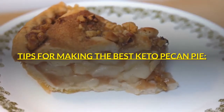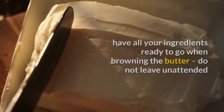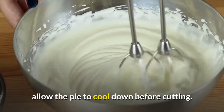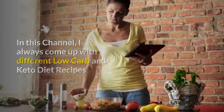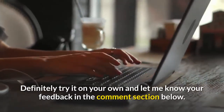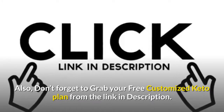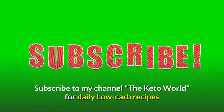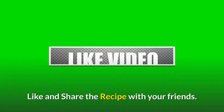Tips for making the best keto pecan pie: have all your ingredients ready to go when browning the butter — do not leave unattended. Allow the brown butter sauce to cool down slightly before adding the eggs. Allow the pie to cool down before cutting. In this channel, I always come up with different low-carb and keto diet recipes to help people find innovative and new ways to reduce weight. Definitely try it on your own and let me know your feedback in the comment section below. Don't forget to grab your free customized keto plan from the link in the description. Subscribe to my channel, The Keto World, for daily low-carb recipes. Like and share the recipe with your friends.